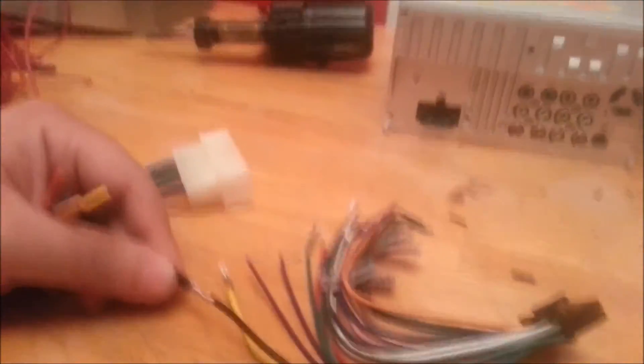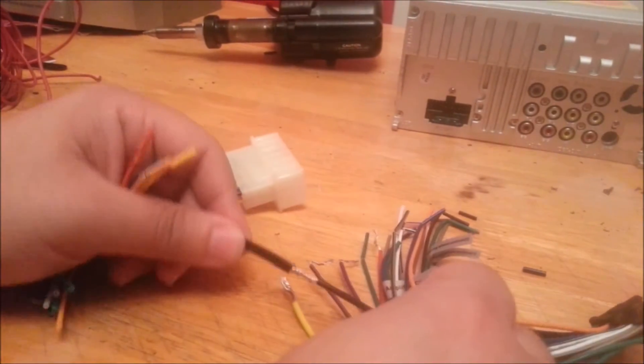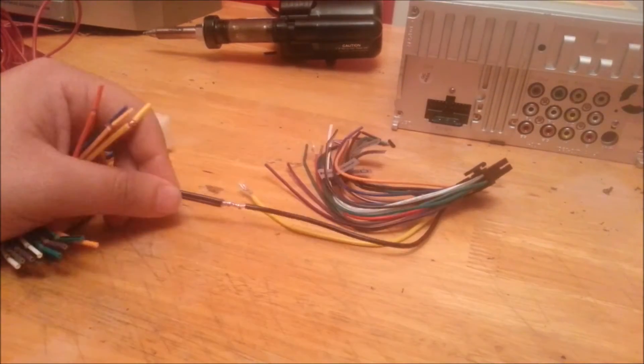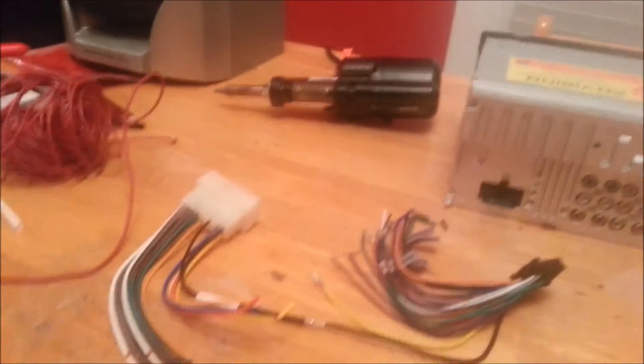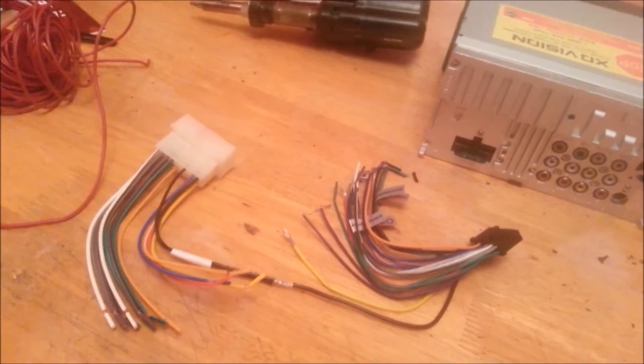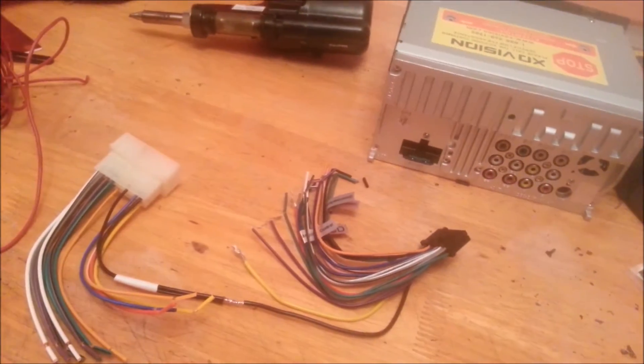As I said, the camera went off in the middle, and that's why you're not going to see that part. I'm not going to show the process for that. I'll go ahead and adjust the camera and we'll move to the next.